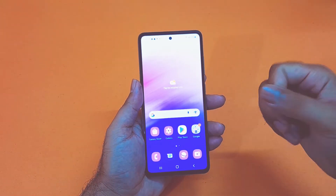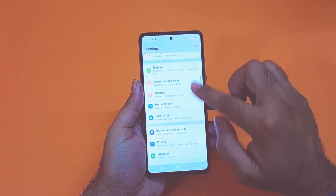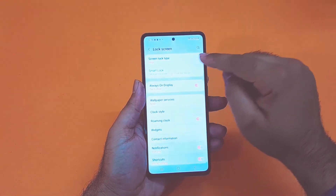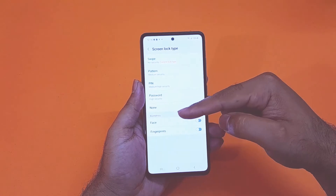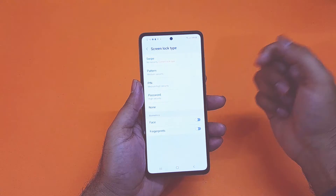The process is very simple. You just need to open up your settings, scroll down towards the lock screen option, and in here you will find three different options for screen lock: pattern, pin, and password. Two biometric locks are also available — the face and the fingerprint recognition system is also included inside the Galaxy A53.